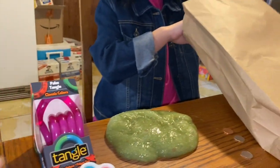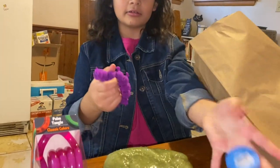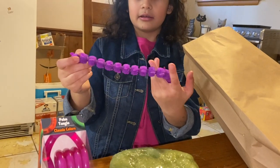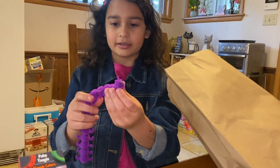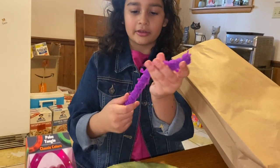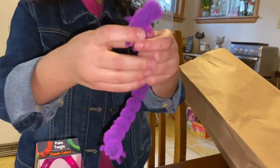Next I got this little monkey noodle — it looks like a caterpillar. It's called monkey noodles. It's super stretchy and it feels so good and soft.